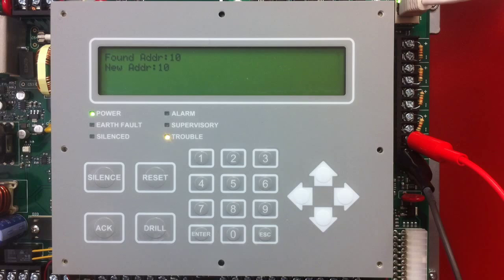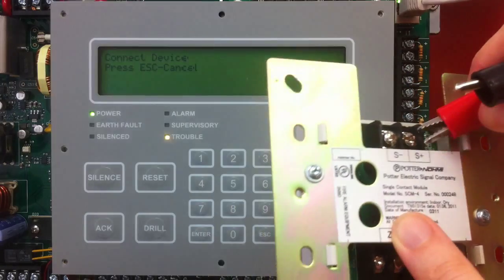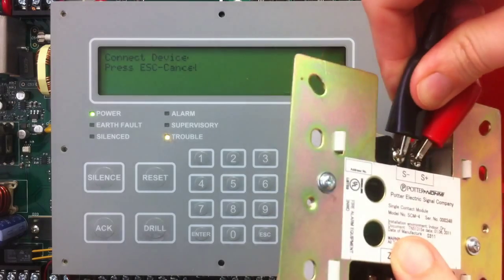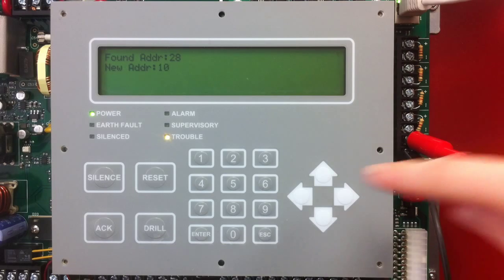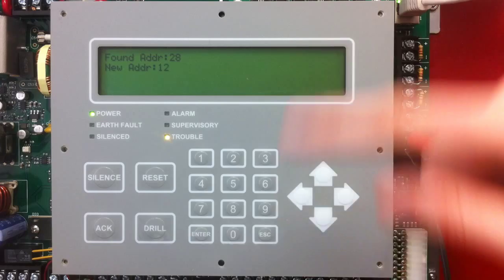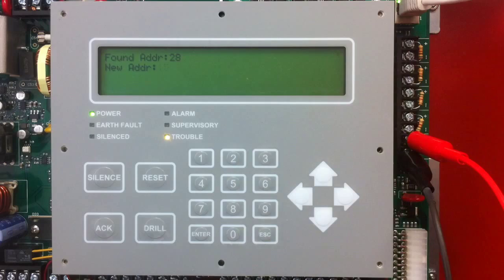The address is now set for this device, so I can disconnect it and connect my next device. The next device I'm going to program is an SCM4, so I'm going to connect my alligator clips to the terminals labeled S-plus and S-minus on this device. When I connect the device, it's going to say it found an address. I can use the up and down arrows to scroll to the number I want, or use the numeric keypad to enter a number. I'm going to give this number 15 and select Enter.